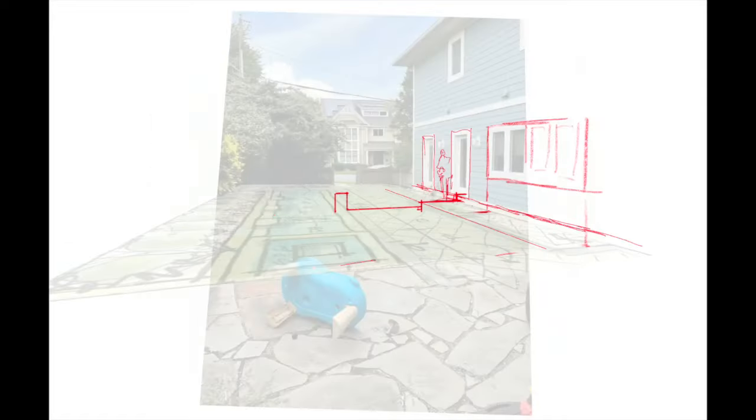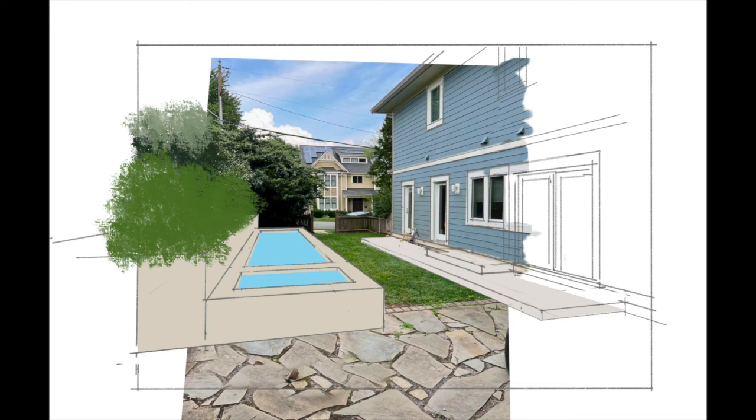If you're looking for an efficient way to win jobs with hand sketches that help you stand out from the crowd while requiring very little time, sketching your concept designs over a photograph is a great way to go.